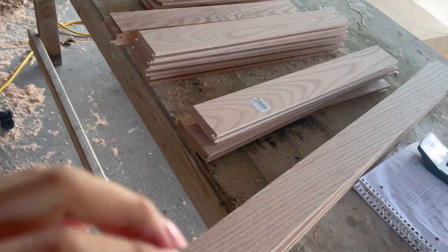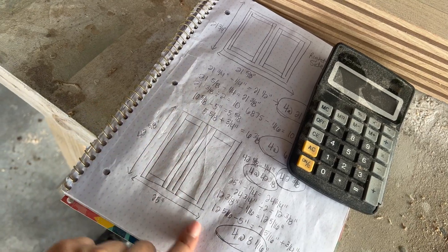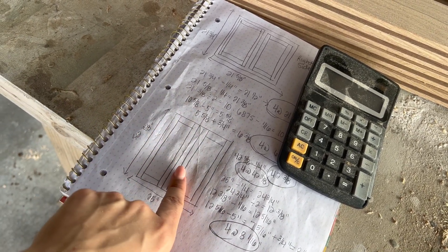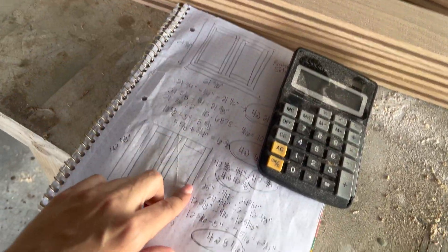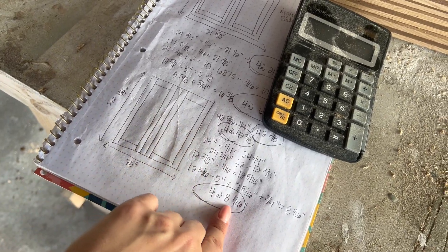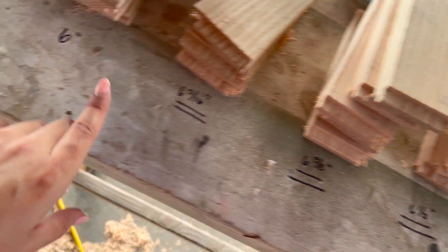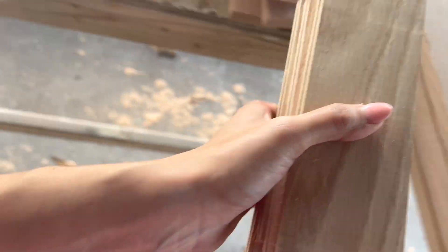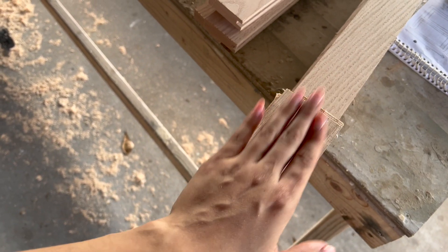Now that I'm ready to start putting this together, I'm going to come back to my drawings and figure out which two sets belong together. For this one I need the ones that were 42 and three-eighths — my longest pieces — and then my eight and one-sixteenth pieces. I looked through my little setup for the eight-and-one-sixteenth pieces, grabbed those and my long pieces, and that's what I need to create these doors.